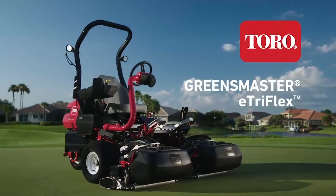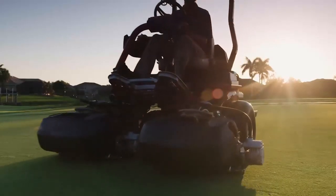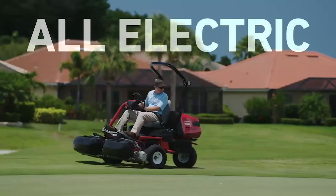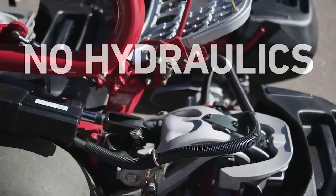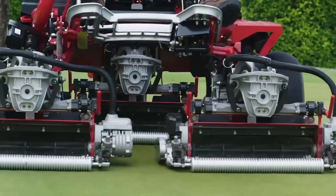Introducing the Toro Greensmaster E-TriFlex. The most advanced of its kind, the E-TriFlex was designed with all electric controls. No hydraulics, none. Electric traction, electric steering, electric lift, and electric reels.